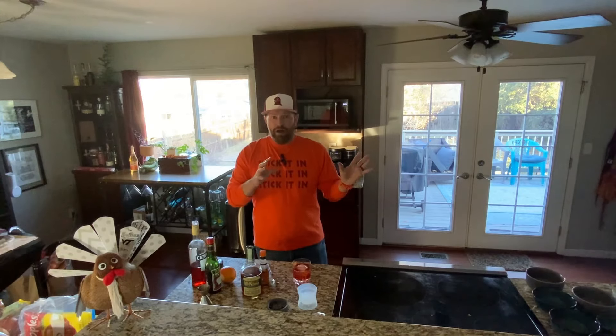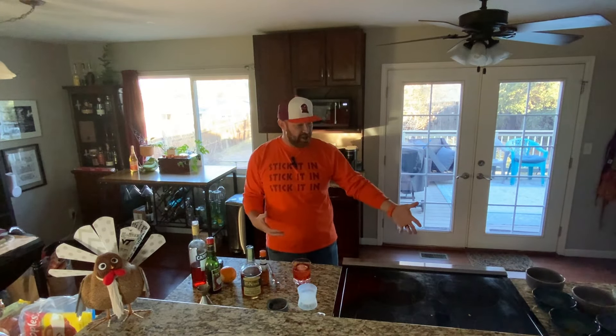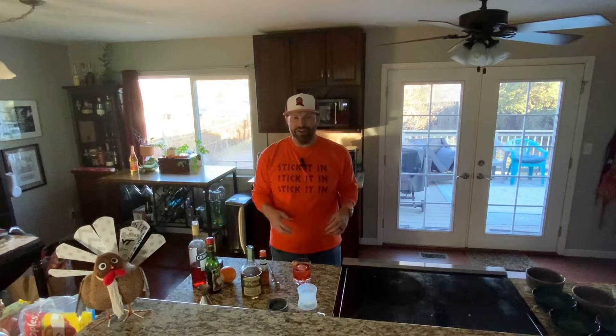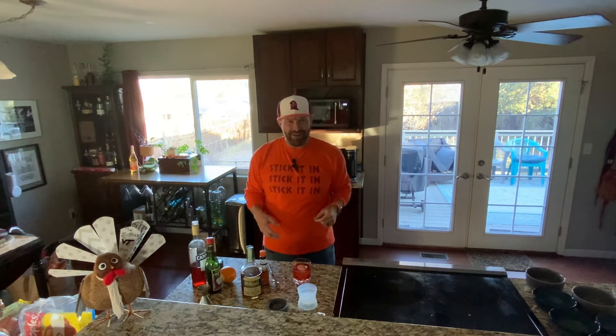So what we're going to do is take a quick break, come back, check on this Chex Mix we have going on here, then pull it out and show you what it looks like, and give it all a quick taste. We'll see you back in a little bit.